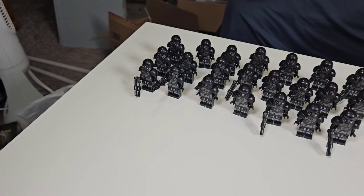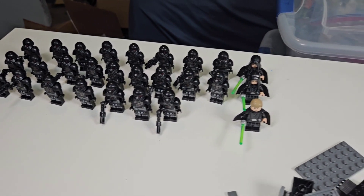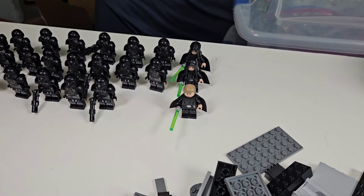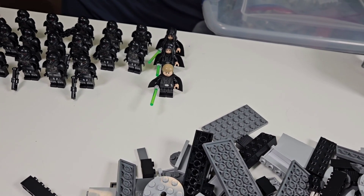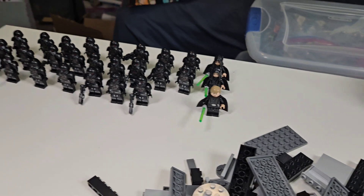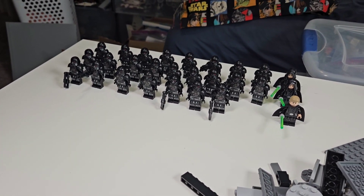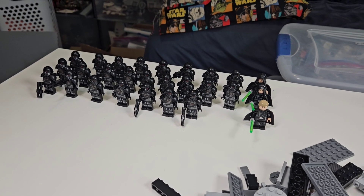Here are all of the Dark Troopers lined up — holy crap, that is a lot of Dark Troopers. And then we have a few Luke Skywalkers. If you're wondering what happened to the others, I sold a few to keep the cost down. But the one without the hood is the one I'll be using for this MOC. I don't know if I'm going to be able to use all these Dark Troopers in the build, but I guess we're going to have to find out.